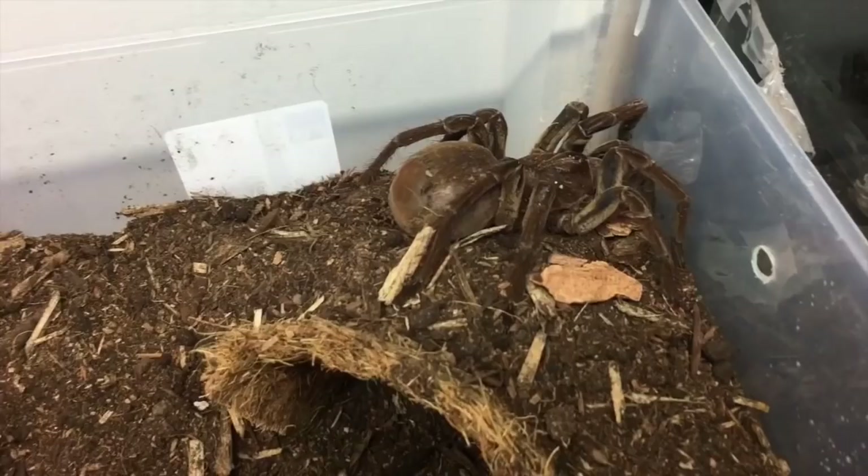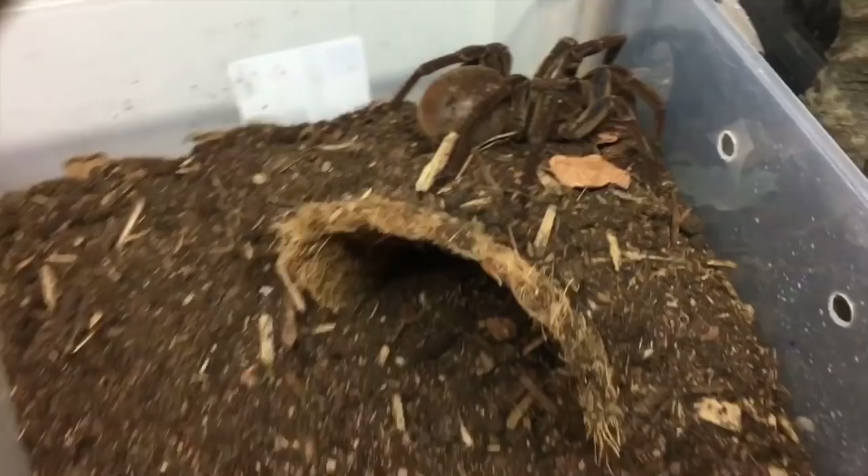This here is a brand new female that you would have seen in the rehousing — she's beautiful as well. And I think she's also going into pre-molt right now, which is pretty cool. It's gonna be exciting times to have these huge spiders molting.